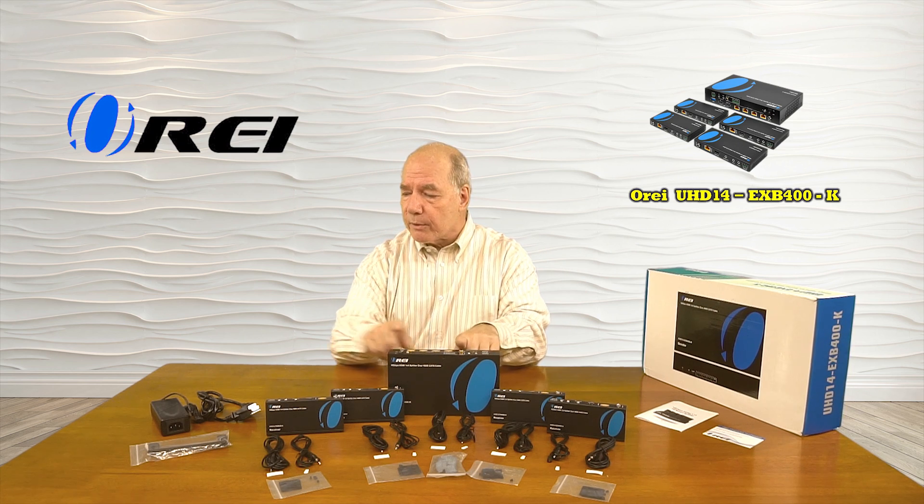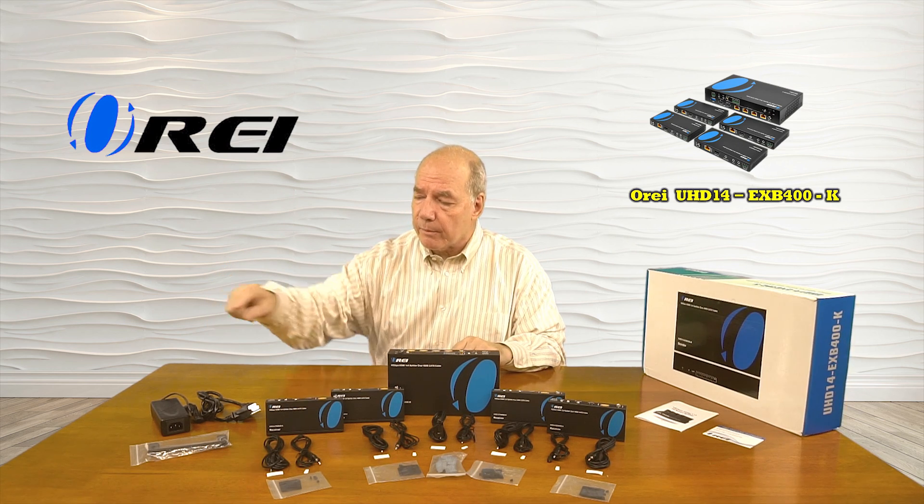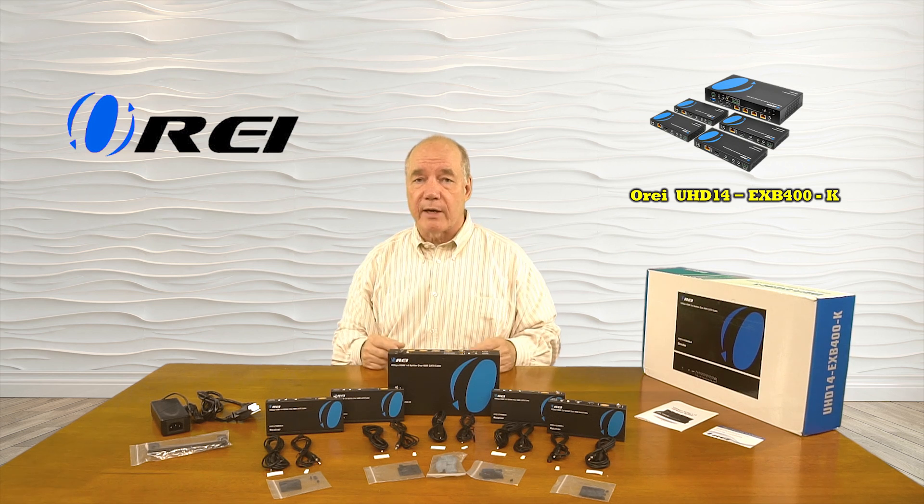When you open up the box, you'll find the sender module, a power supply for the sender module, and a bracketing kit that can be used to mount the module up off the ground and out of the way.